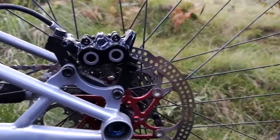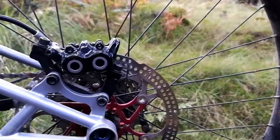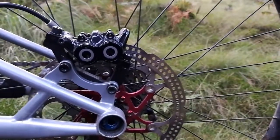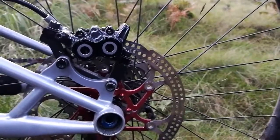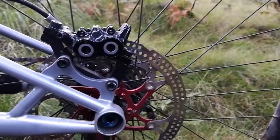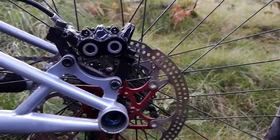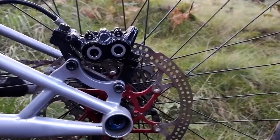These things have a huge amount of stopping power compared to regular dual piston calipers — the stopping power is immense. It took me a couple of rides just to get used to them, because if you get a little too aggressive on the front brake you are hitting the dirt hard — I've had some near incidents. But overall these things are fantastic. They're very simple to install, though lining them up against the disc can be a bit fiddly.